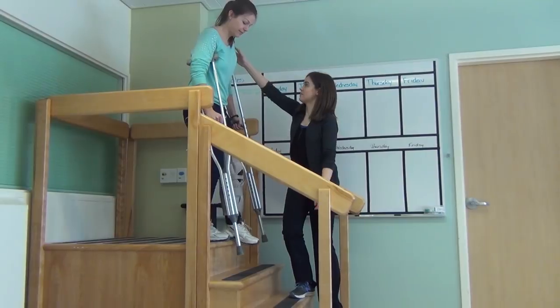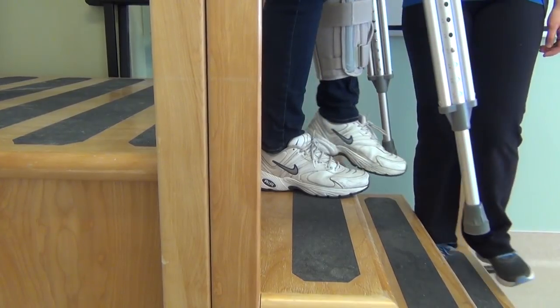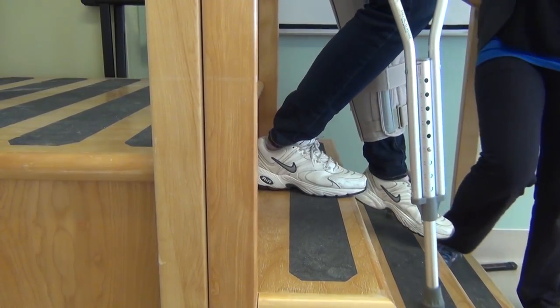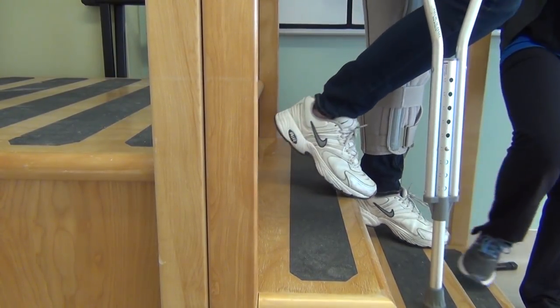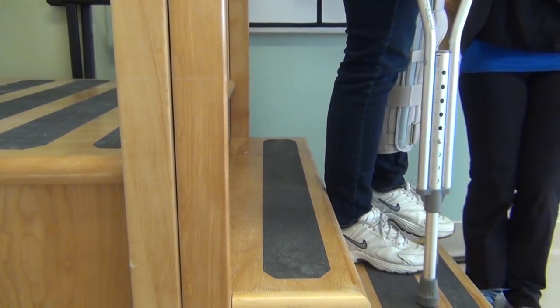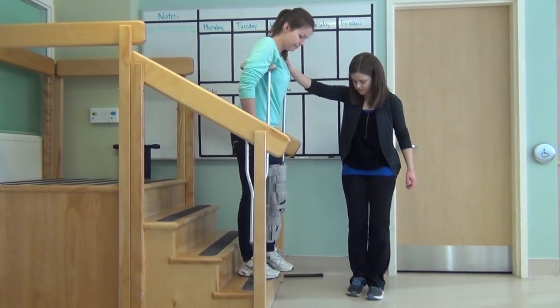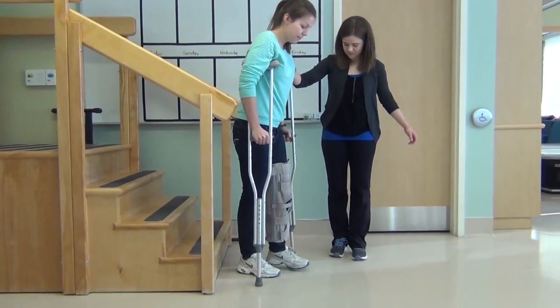Using both crutches to go down the stairs without the railing, start close to the edge of the top stair. Put your crutches on the stair below, followed by your injured leg to help with balance. Remember to only place the amount of weight the doctor has recommended. Place all your weight on your hands and step down with your good leg. Remember, when going down the stairs, the crutches go first.